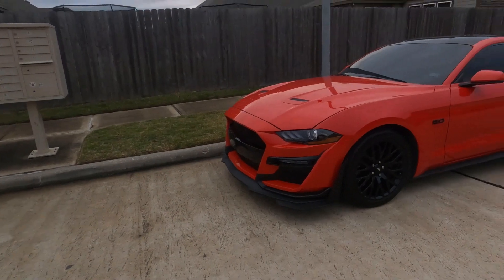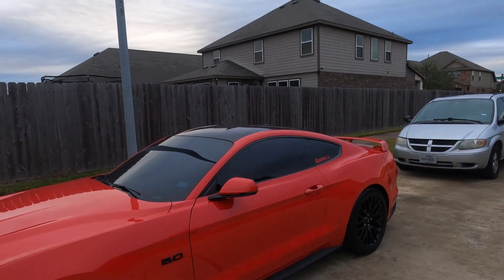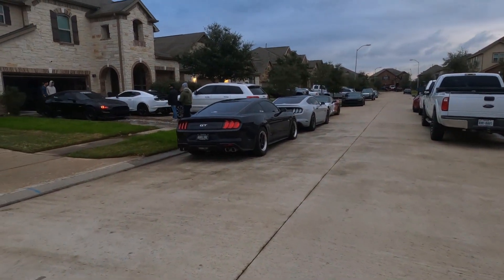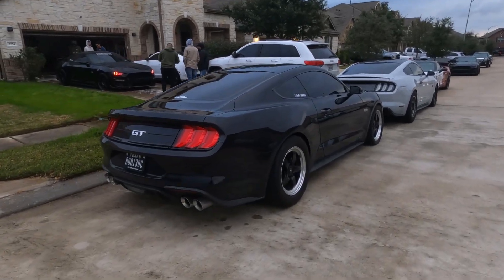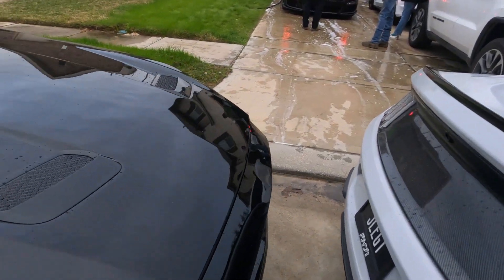So we're at Chris's house. We're over here washing the cars right before we do a photo shoot, and then we're headed to a meet right after. Check out the cars here. This is Jordy's 5.0 — it has a GT500 bumper. We wrapped his roof black, as you can see. It looks really clean. This is 5.0 Mateo — full bolt-ons car on a drag pack.